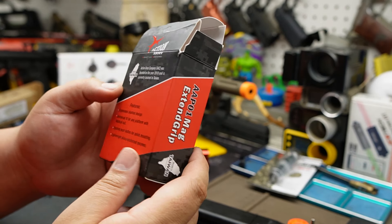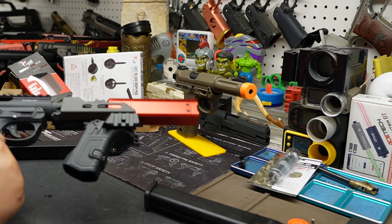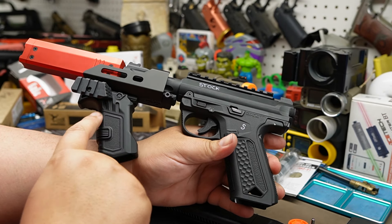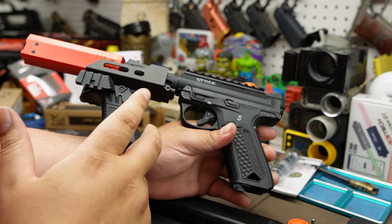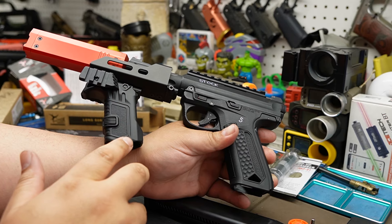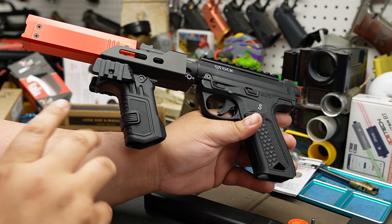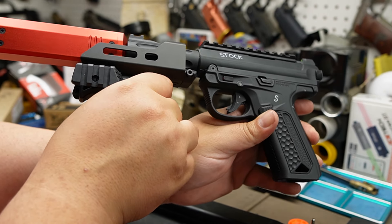Then we have this part — this is the mag extend grip. This is plastic, the nylon fiber glass kind. You can tell this is very high quality. They've done an excellent job — feels great, looks great. People always ask me why I don't want 3D printed parts — I'll post something asking if anyone made something in injection mold, and they'll always come back with 3D printing. I'm like, I don't want 3D printing. This injection-molded quality is what I'm looking for. 3D printing isn't there yet for consumers. Look at this — it is just beautiful, feels great, it is strong.